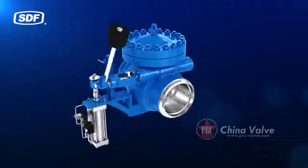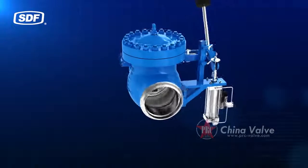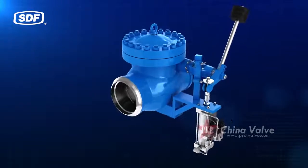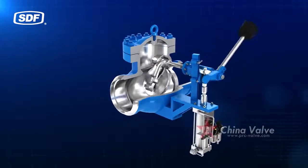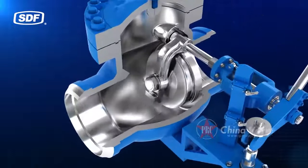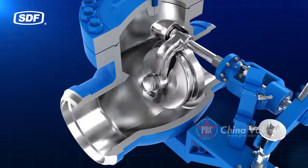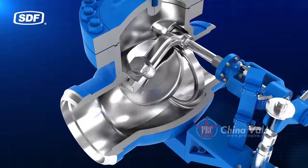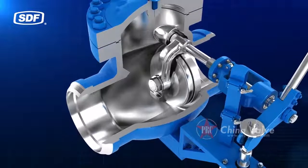When the actuator adopts compressed air as the propulsion and everything works well, the compressed air is connected to the pneumatic actuator through the air supply control valve, pneumatic FRL, and solenoid valve. The piston and piston rod of the pneumatic actuator are moved upward by the propulsion, disengaging the shutting mechanism from the valve stem.